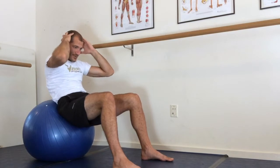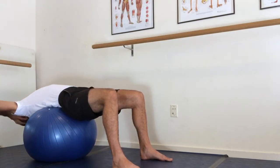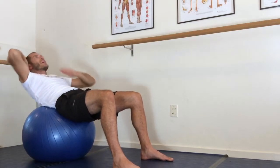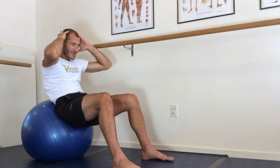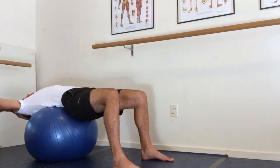The further you walk back on the ball, the harder it is to curl, but you can also do a deep back bend at the back side of that curl. So you flex your middle back and your ab muscles, and if you want to go into that deep back bend, that is totally healthy.